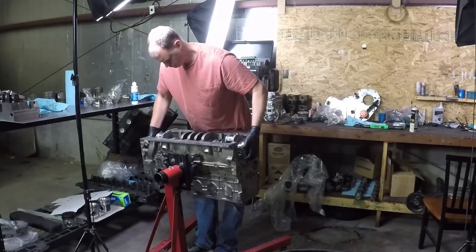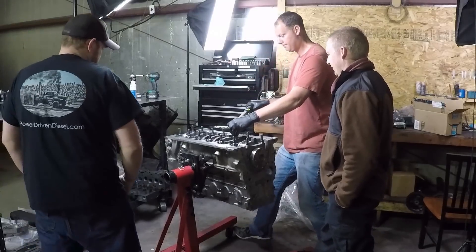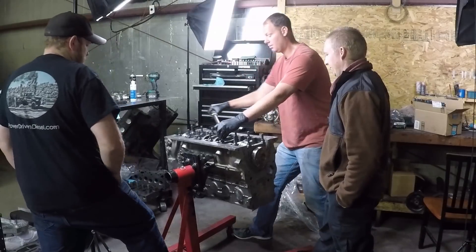At this point, we set the crank in, torque the main caps, make sure it spins freely, and if you haven't already done so, make sure you check your clearances.